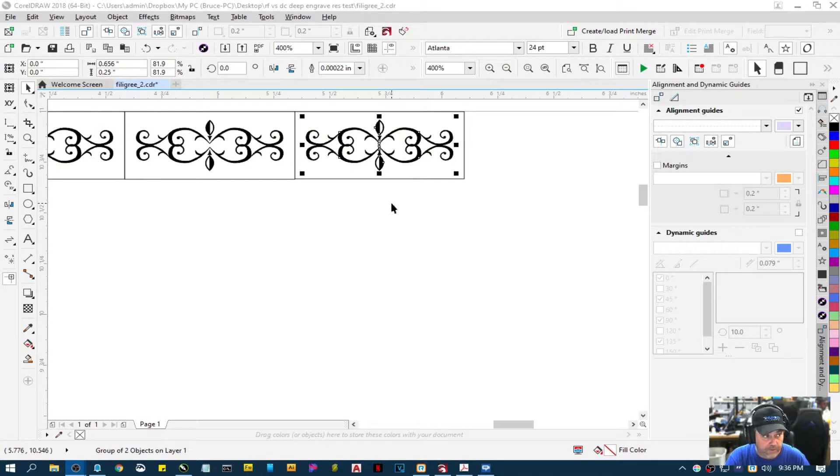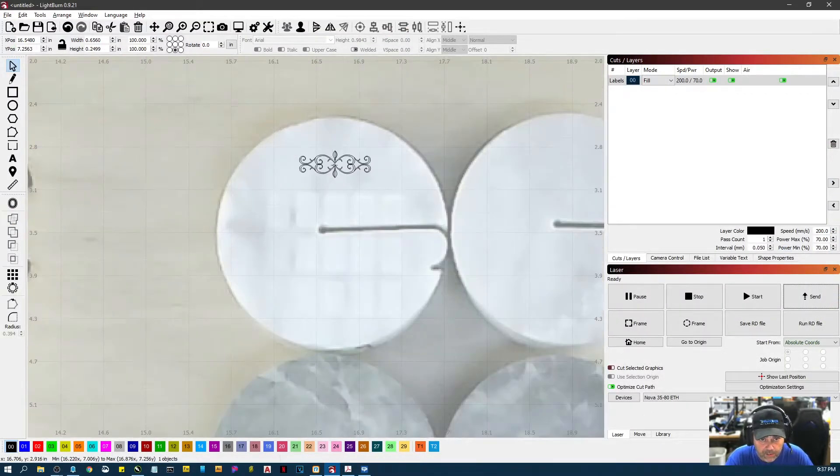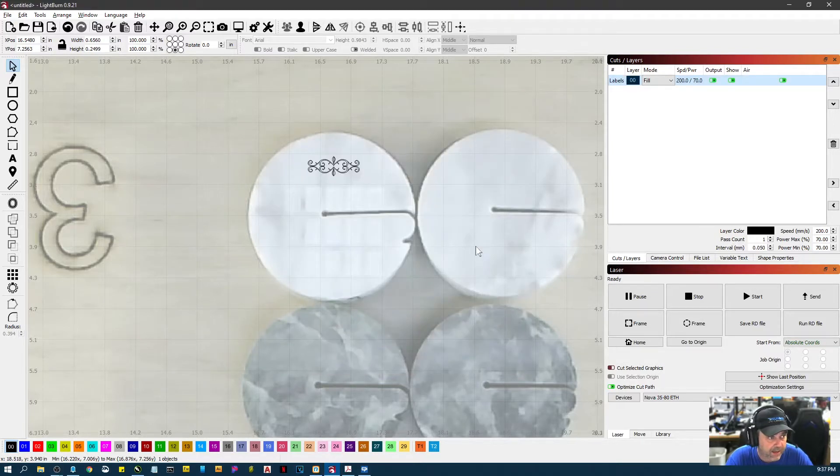What I had done originally is pulled up the client's original vector file format, selected one, and used the LightBurn macro in CorelDraw to send it over to LightBurn. I set it up with 200 speed, 70 power, and a line interval of 0.05. After I realized my audio wasn't on, I stopped.